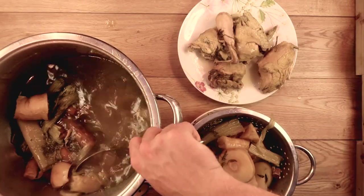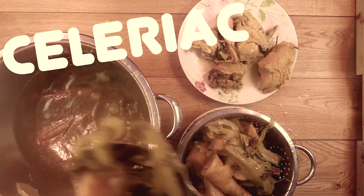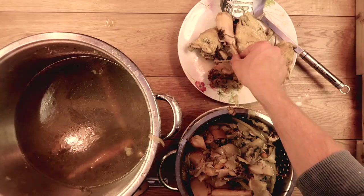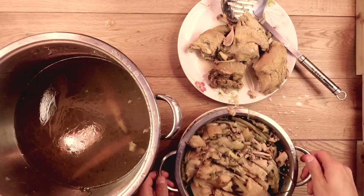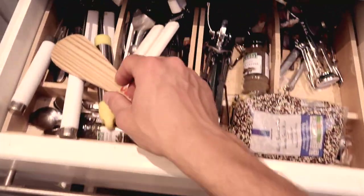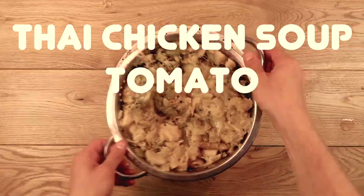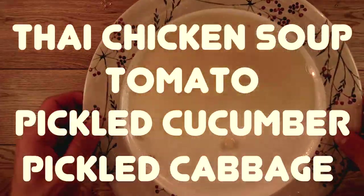One more thing — people tend not to use celeriac in the UK, but it's a great root vegetable that adds a lot of deep flavour and an aroma you can't get anywhere else. This elixir is going to be a great base for any soup I make. My favourite personally is Thai chicken soup, but also tomato soup, cucumber soup, and cabbage soup.